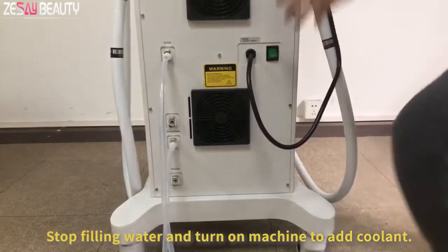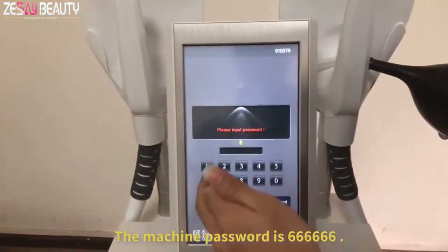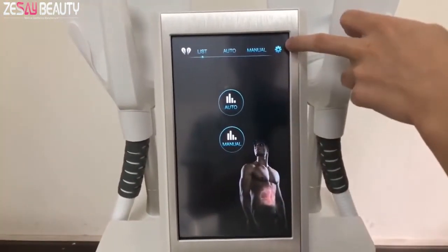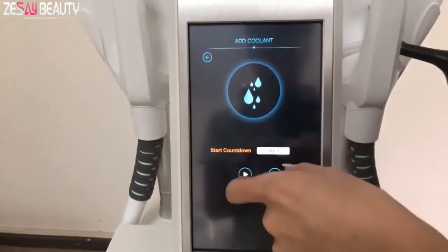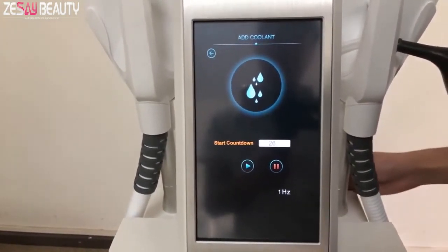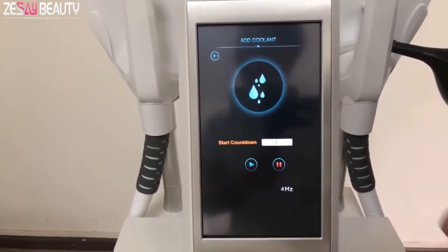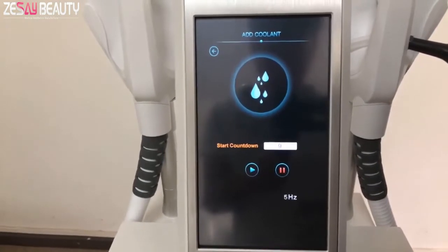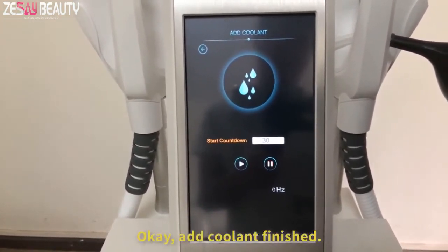Stop filling water and turn on the machine to add coolant. The machine password is 666666. Click the settings icon, then click the liquid setting. Click start and wait for 30 seconds. This step will let the water flow into the handle and pipe. Add coolant finished.